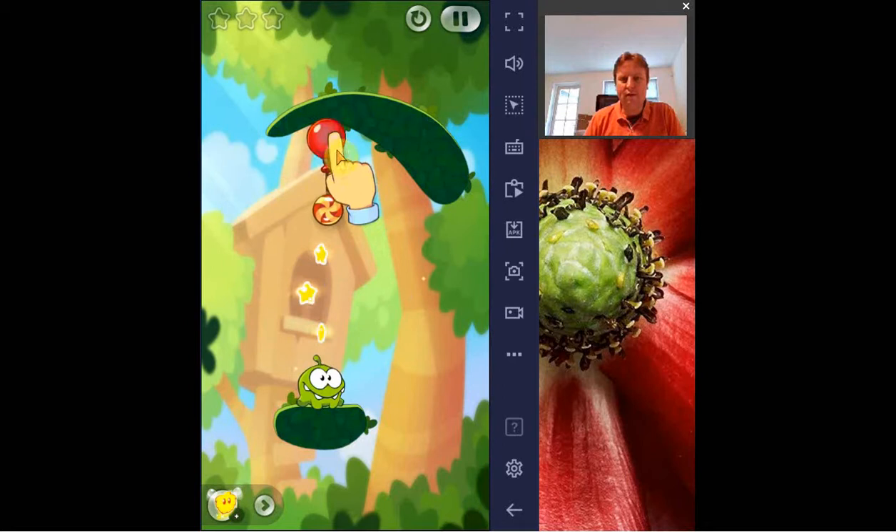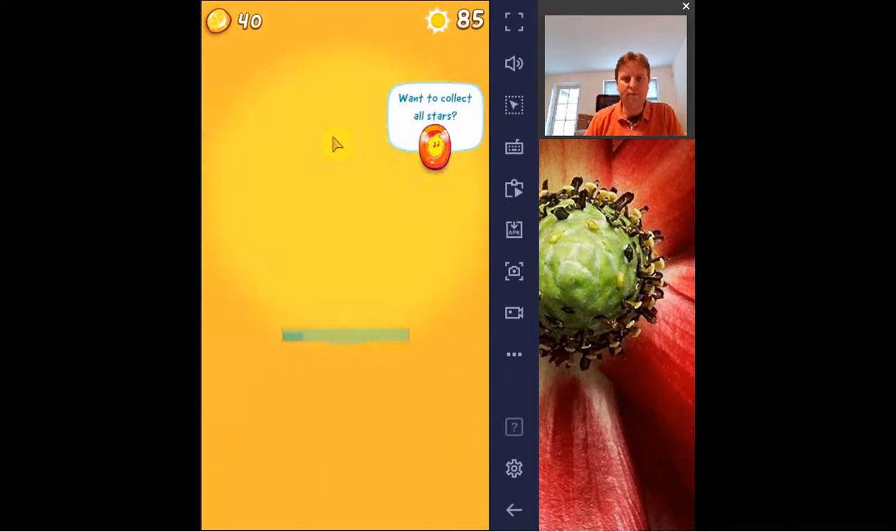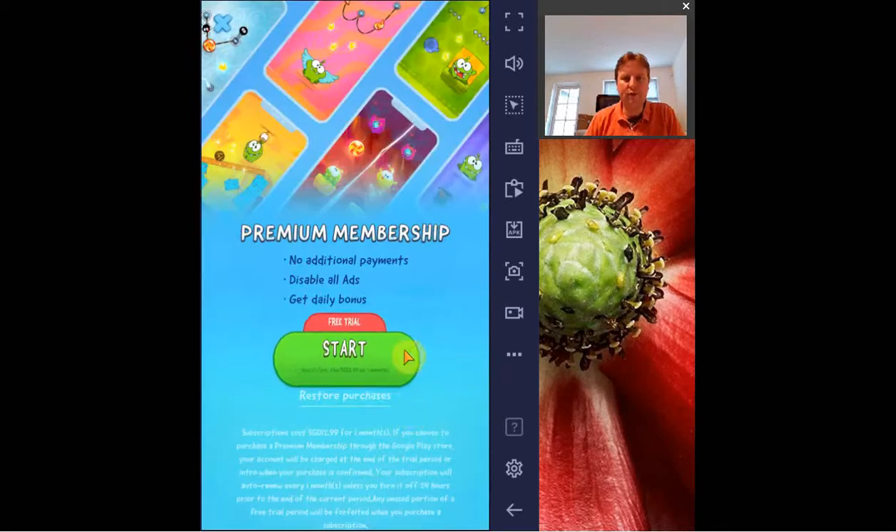What is nice is they do have new functionality as you progress through levels, which is quite nice. You can click it now — then the balloon pops and it will fall down.